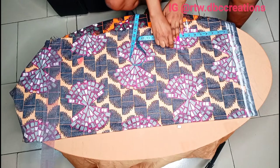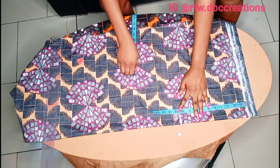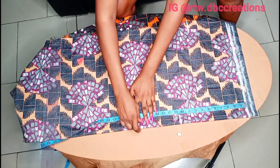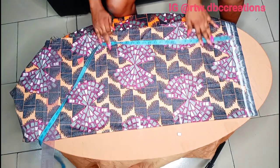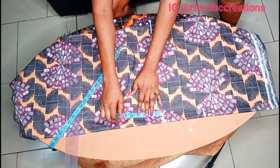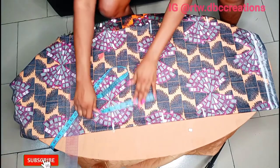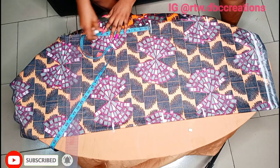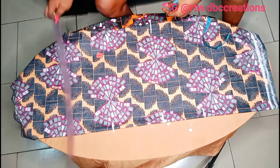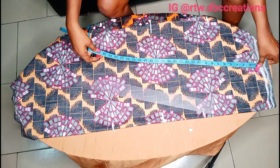My bust length is 10 and a half, so I'm going to mark 10 and a half. Then I'm going to place my waist. My shoulder twist is 17, so I'm going to mark 17 here. My waist to hip, I'm going to mark 8, which is the standard. After marking 8, the next is my full length. I'm going to use the whole length of the fabric as my full length, so I don't need to worry about the length.